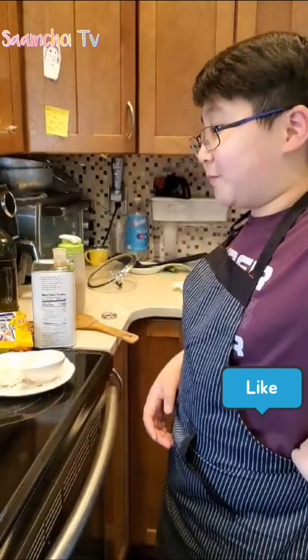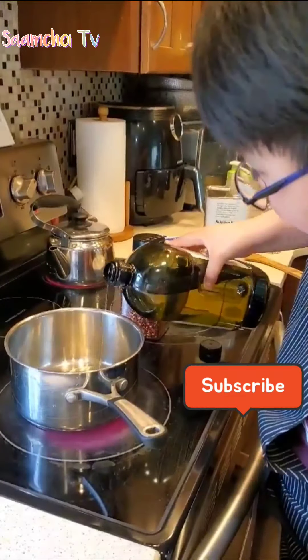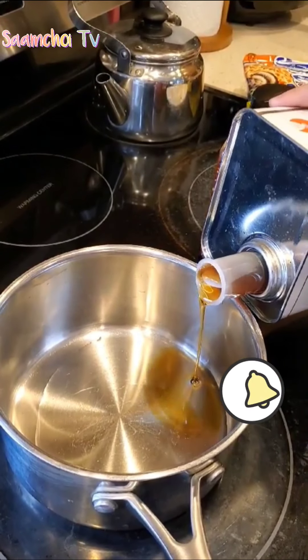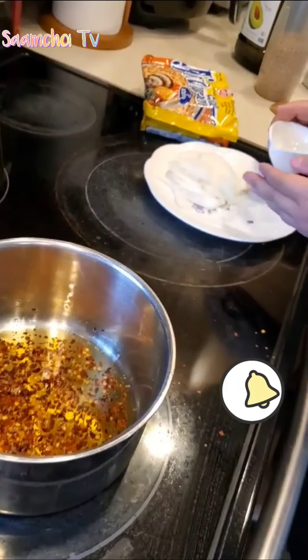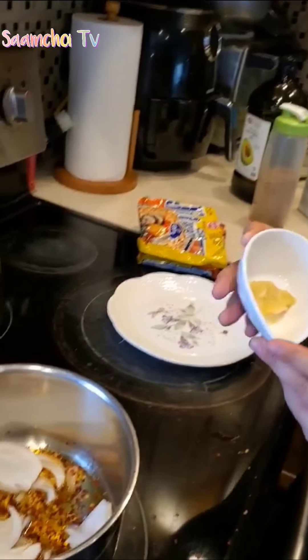I'm going to use my special recipe. Put avocado oil in, sesame oil, crushed red peppers, onions inside the pot — this much — and garlic inside.